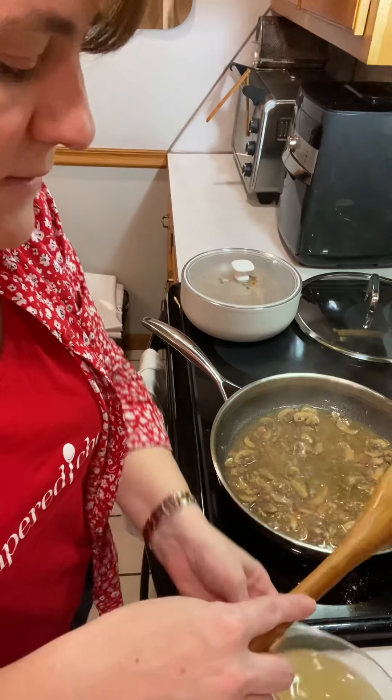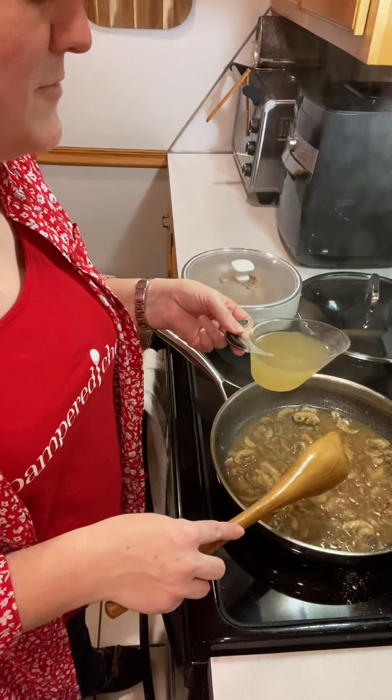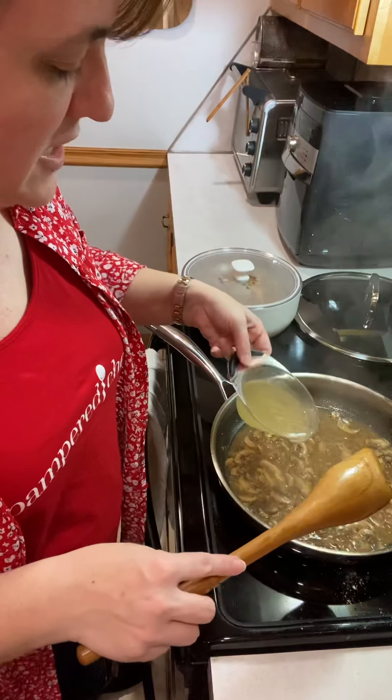So we've cooked the wine down a little bit. We're going to take another three quarters of a cup — we measured in our easy read measuring cups, one of my favorites — and we've got some chicken stock as well.